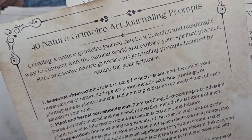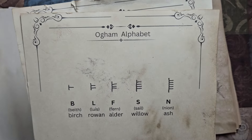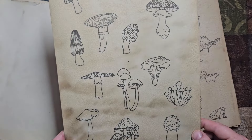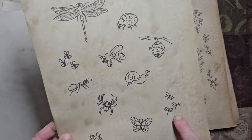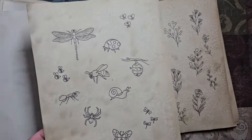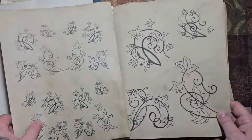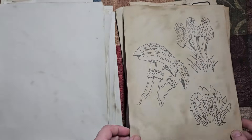So not only some different fonts to choose from — the book blessing, the As Above So Below tree, the book sigil, room for your own sigils, 40 grimoire art journaling prompts for you, the Ogham alphabet that we're going to rock later, and then some really cool clip art for you to use, print out, double up, and enjoy throughout your grimoire.